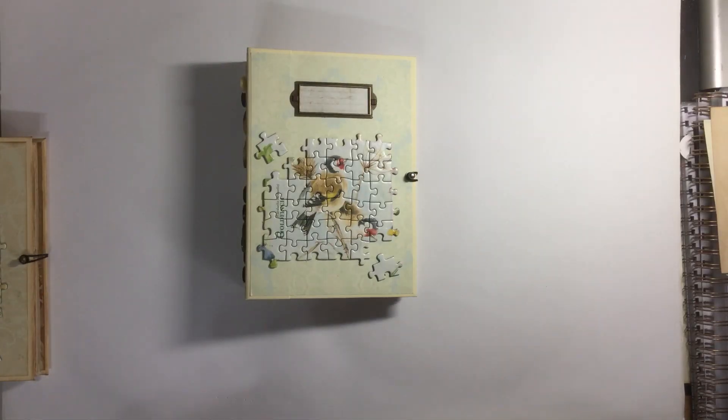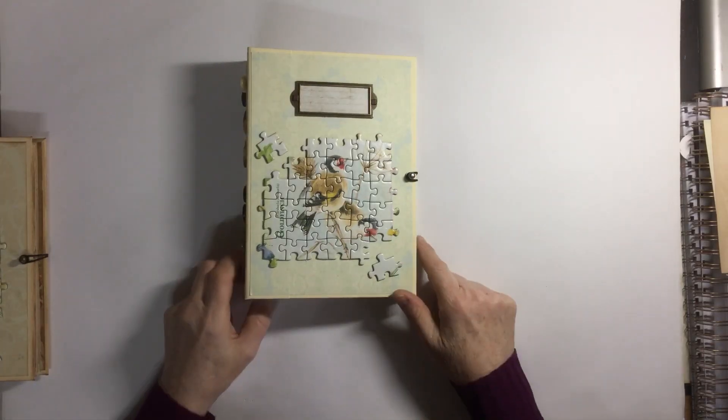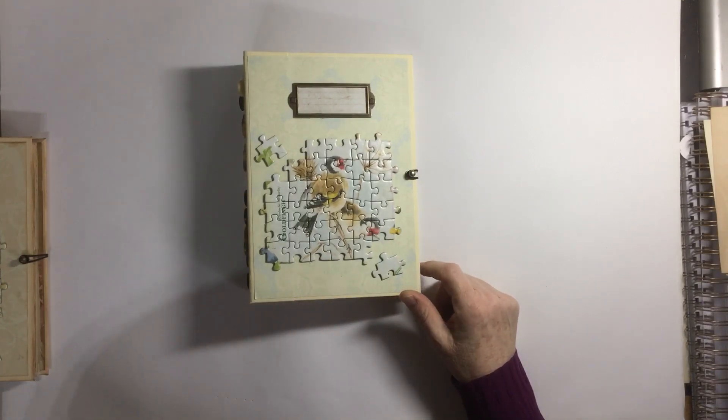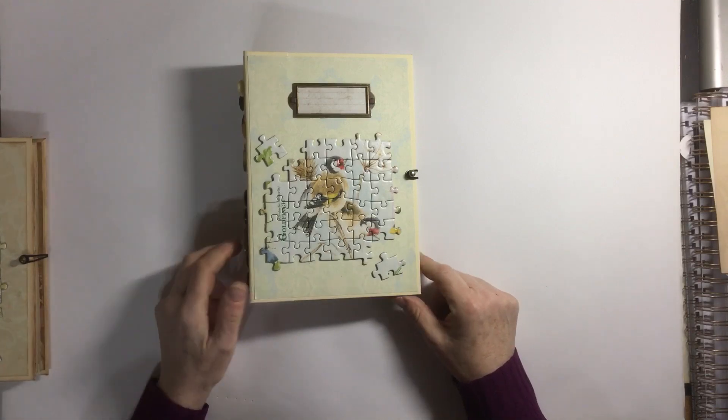Hi guys, I just wanted to do a quick video to share some of the latest journals that I've made and that will be available in my Etsy shop once this video goes live.